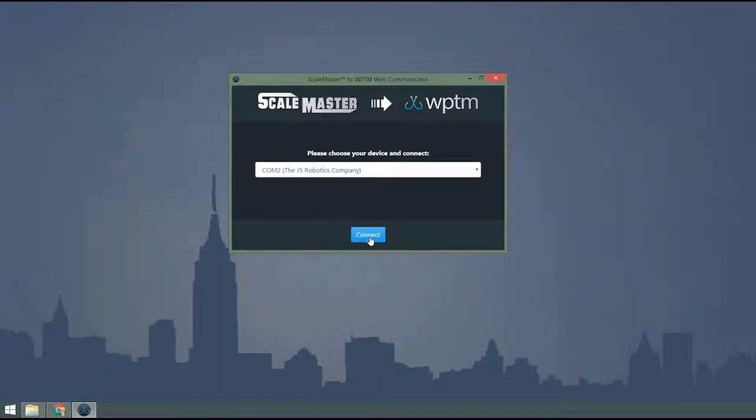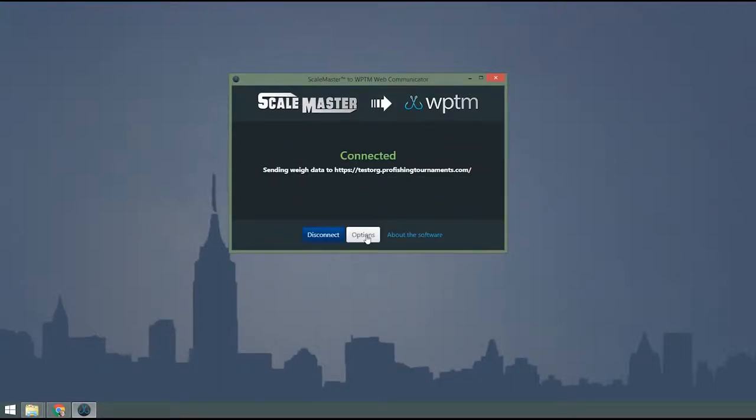Open the application and set your scale type and send weigh data options. When you've done that, choose your device from the list and press Connect. Once connected, you're ready to begin weigh-in.